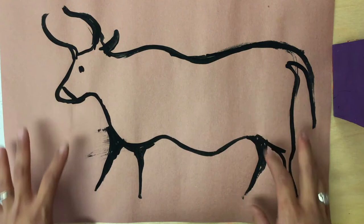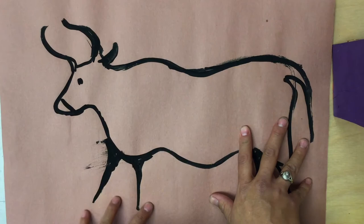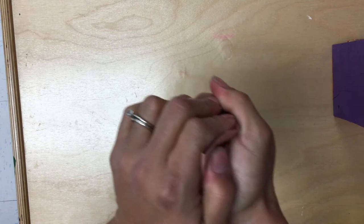Hey boys and girls, today we are going to finish our cave art and add a little texture to it. When you get your paper back, we are going to add texture to the paper. Now remember the cave people drew on cave walls that were bumpy and hard and scratchy. And so to recreate that texture you are going to take your paper and you are going to crumple it up into a ball.